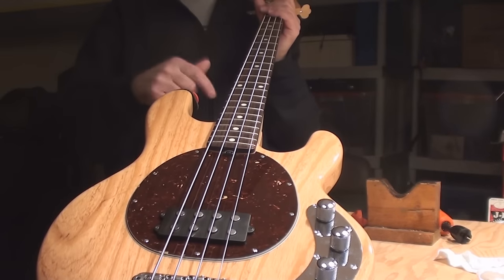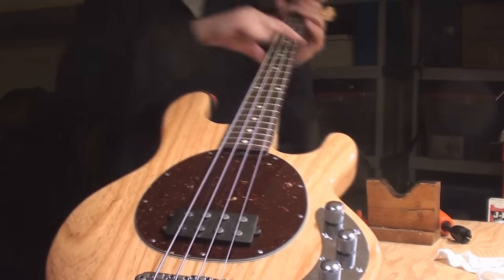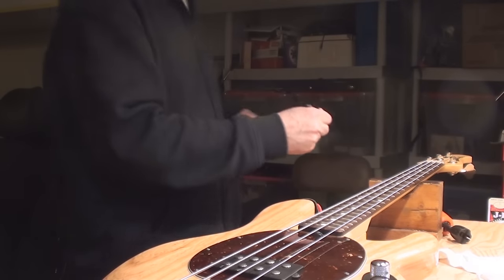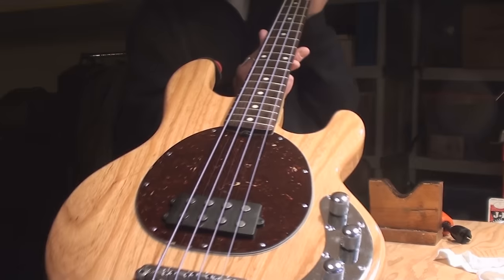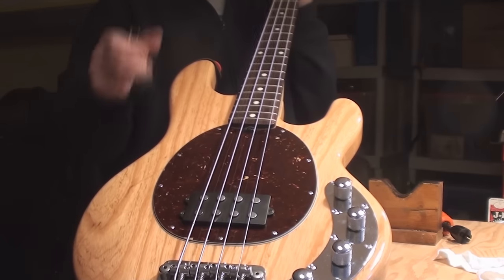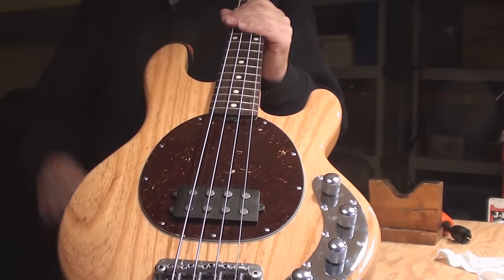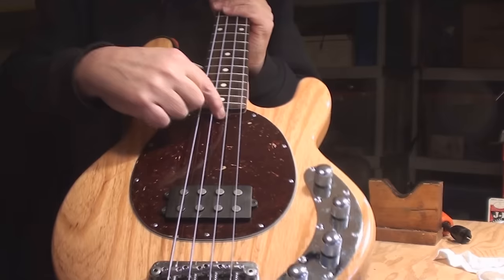Sometimes what happens is the curve of the neck gets to be so much that the poor little truss rod is never going to compensate for it. It's just a tiny sliver of steel in there fighting against this big chunk of wood, and that's not fair. So if it's more than minor adjustments — a half turn or quarter turn, which is a lot on a truss rod — what you have to do is physically move the wood and then set the truss rod to hold it in that position. You can do that with clamps, hold it over your shoulder, push against the guitar, put it down between your legs and secure the body, then pull the neck with your hand and do the adjustment.